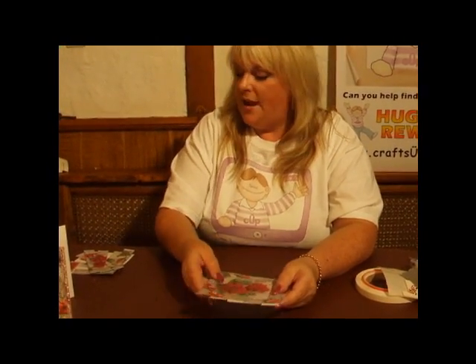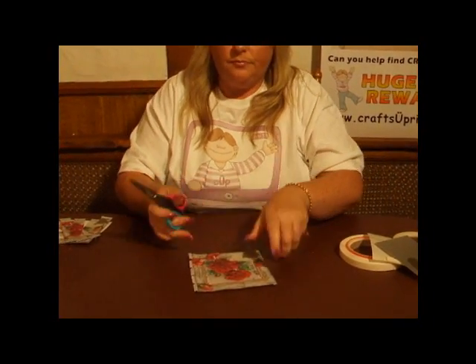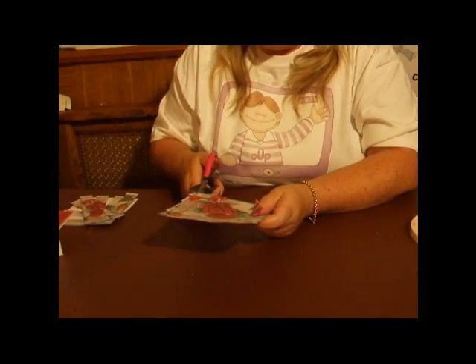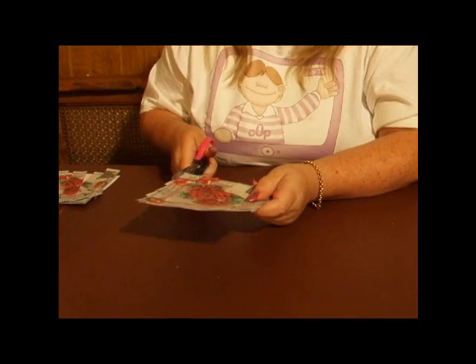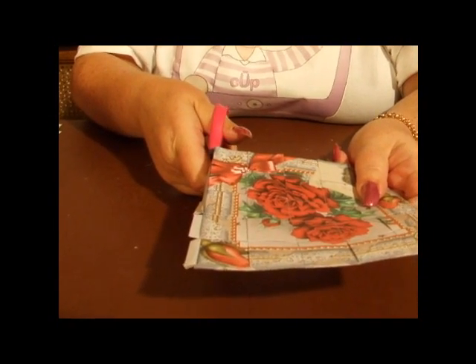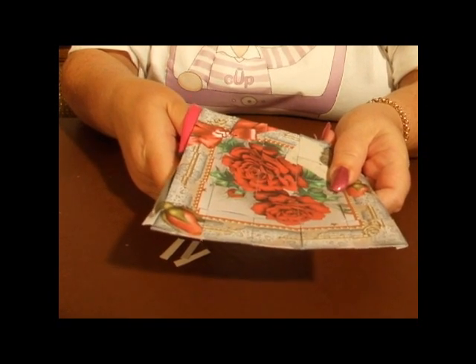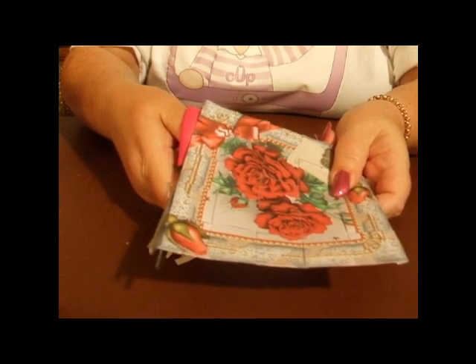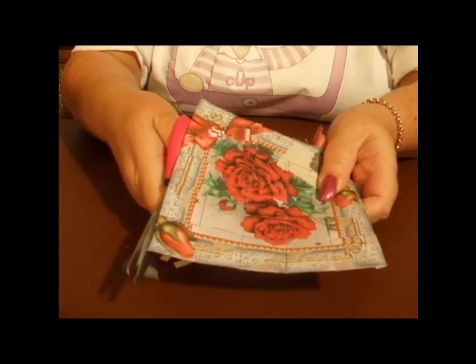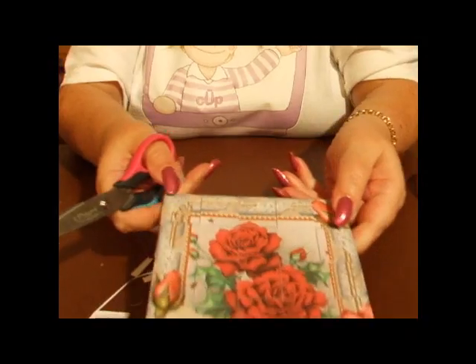I'm going to trim the edge off of this image, like this. As I trim down it, like so, I can trim down the edge. And then that's ready to go on my card, like so. There we go — that's that.